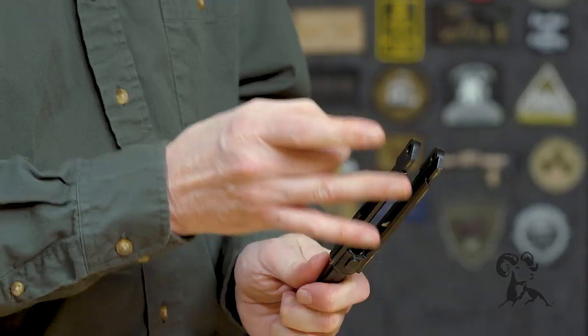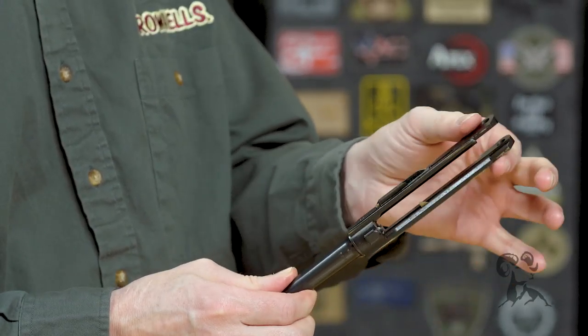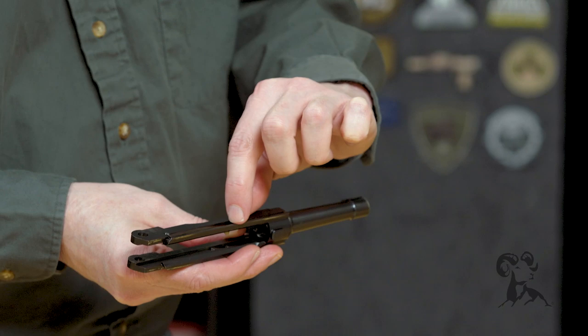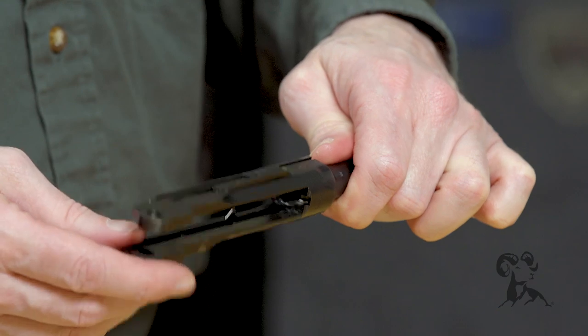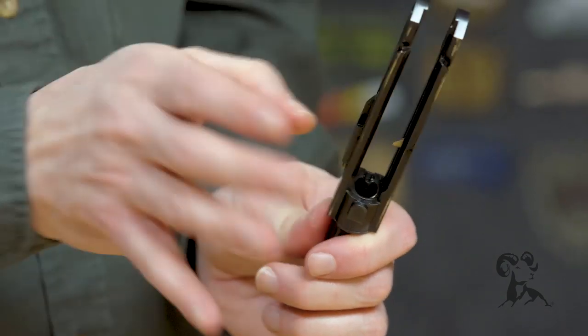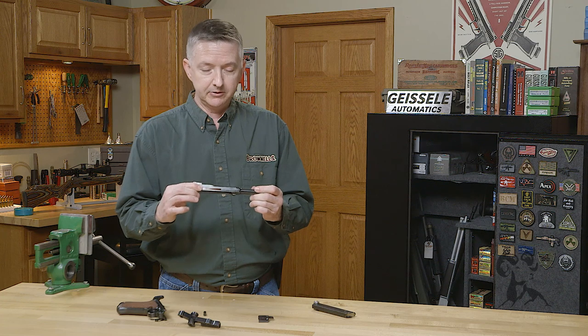Now, the unique thing about the Luger barrel extension is this is basically a tuning fork, and all you have to do is just thump it, and you'll hear the resonance on it. You'll feel it vibrating through this barrel and through the barrel extension. Now, if it's cracked — where usually they'll develop through this area right here where your ejector's at, or along through here — that resonance won't be there. It'll just be a dead thud. But a good one, you'll hear a clear ring. That's a good solid barrel extension, and that's really the most important thing to check on these if you're ever looking at investing in one.